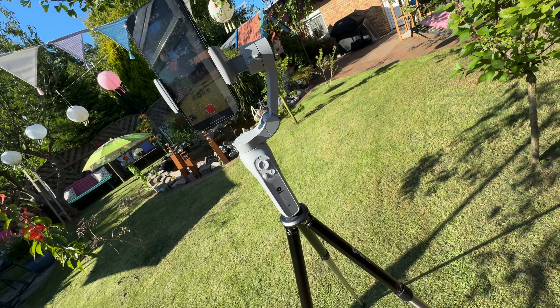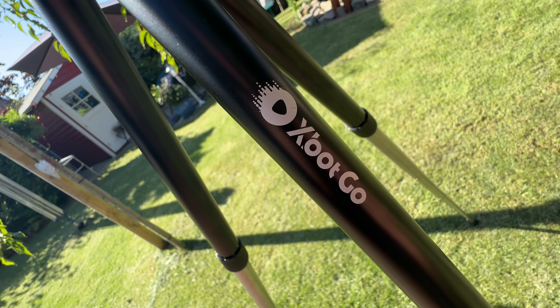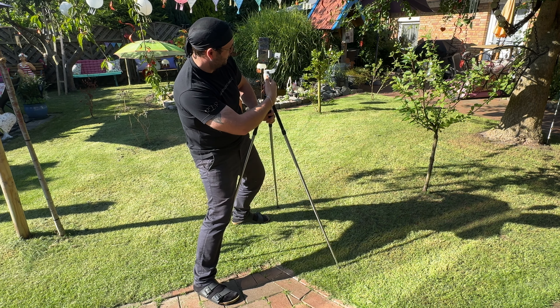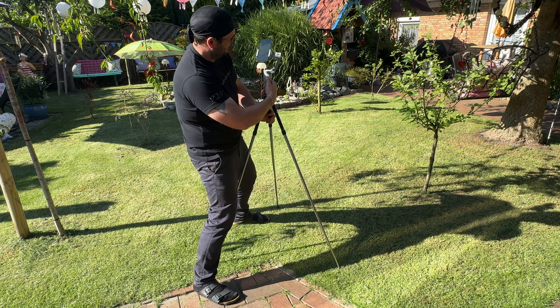With its low weight, the tripod is suitable for indoor use and recommended for outdoor soccer or basketball games. It's simple to use. The snap-point design allows users to swiftly lock the foot tubes in place, entering a photo setup effortlessly.